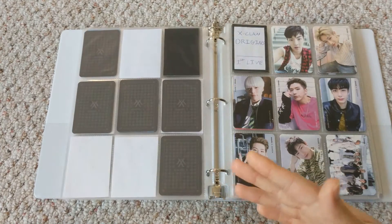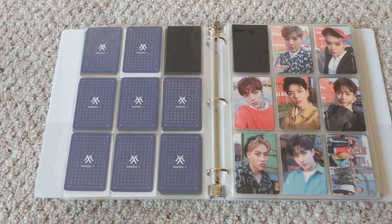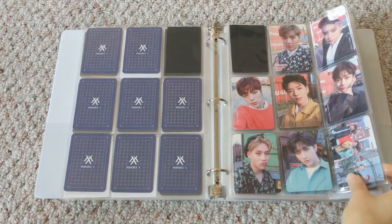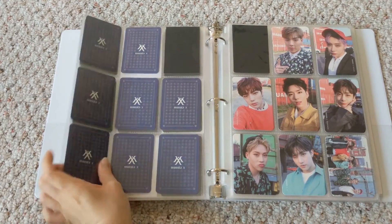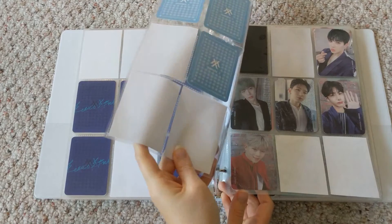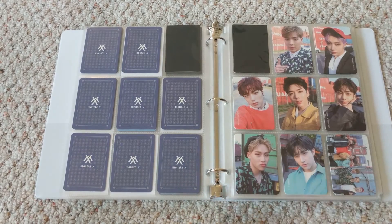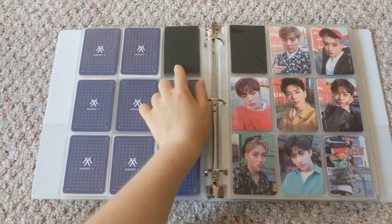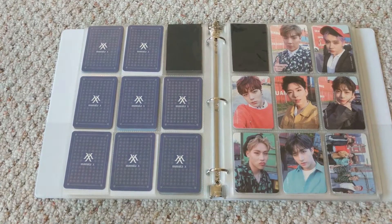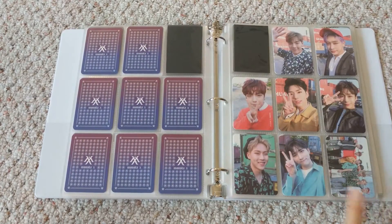Starting from here we have concert photocards. This is X-Clan Origins, then Beautiful and Soul Set A. I do plan to replace all these sleeves in the near future. I put white papers in the spots that don't have cards because I don't like being able to see through the sleeve onto the next one. As we get further along, I kind of gave up on that, so it gets a little messy near the end.